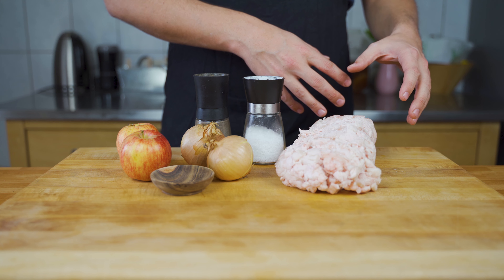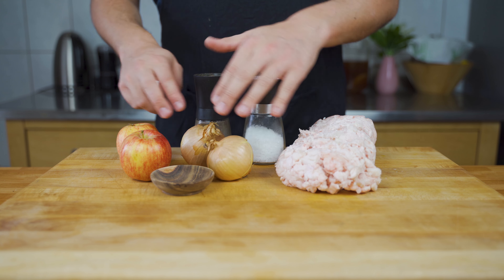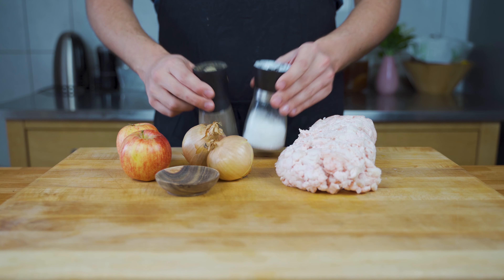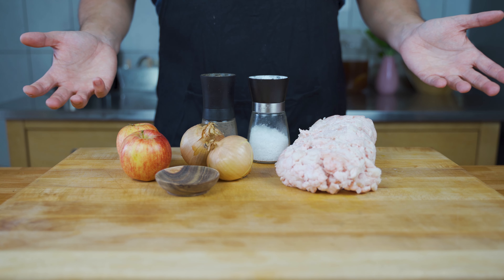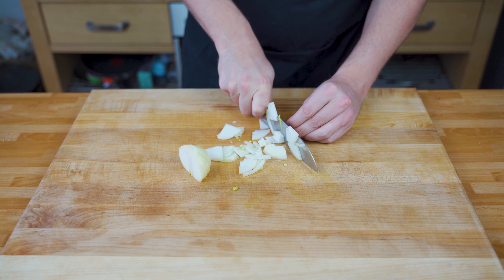On the fat side we will use two different things: one is the Flomen, which is the pork belly fat, and then also back fat. Then onions, apples, a bit of marjoram, and salt and pepper to taste. Let's start — first cut the onion into strips or cubes.